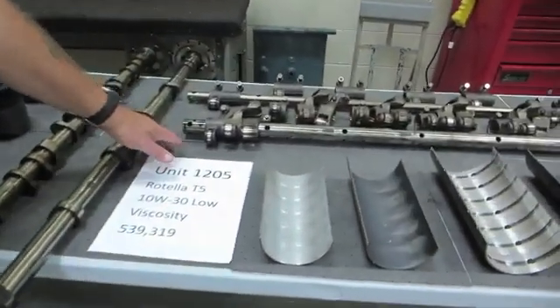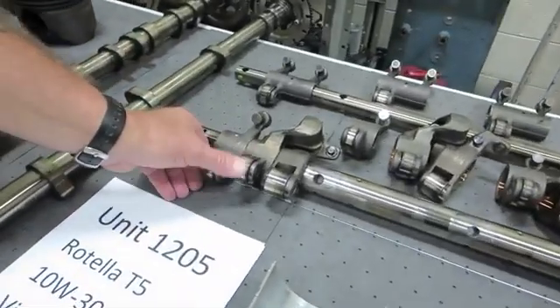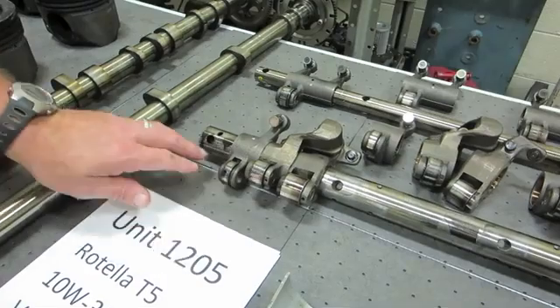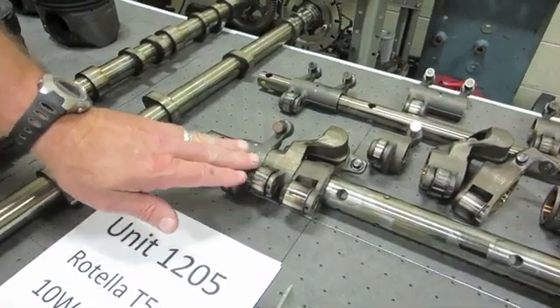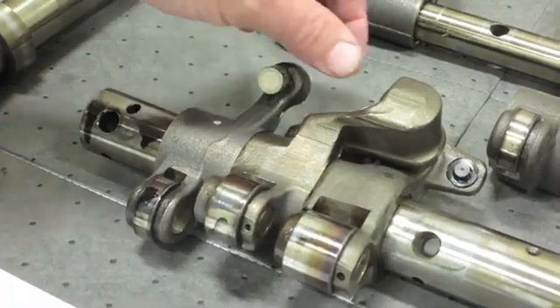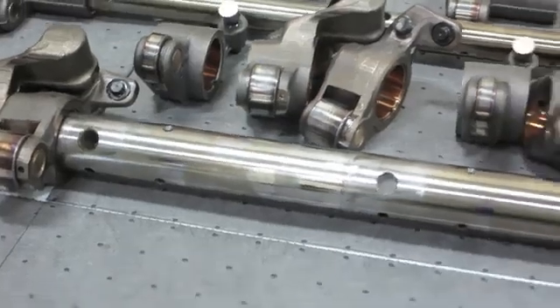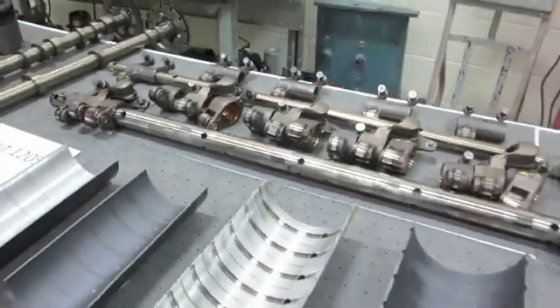We can come over here to the rocker shaft. The camshaft rolls on these roller followers, and this is the exhaust side with the engine brake included, and we're looking for any point of wear. These are the contact points on the rocker arm, rocker shaft itself. Again, we see a great level of protection.